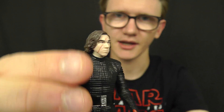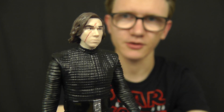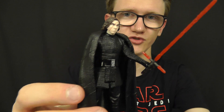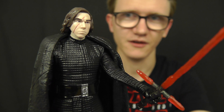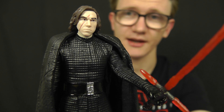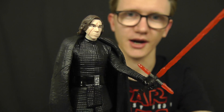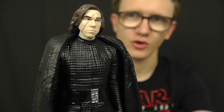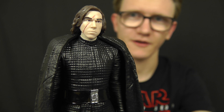So a really nice figure — an alternate take on Kylo Ren. I wouldn't call this a must-have since he's not dramatically different from the Force Awakens version, but if you've just got to have every version of every character, this is a worthy addition to your collection and a great figure in its own right, so I definitely recommend picking it up. I hope you've enjoyed this review — I'll be back with more very soon. Until then, as always, thank you for watching, keep collecting, and may the Force be with you.